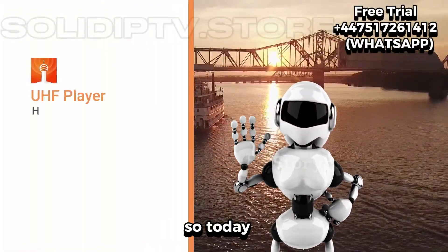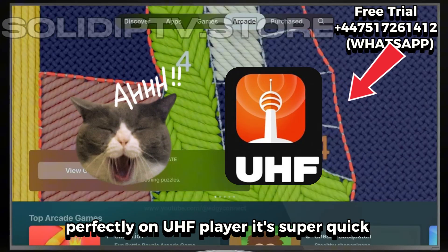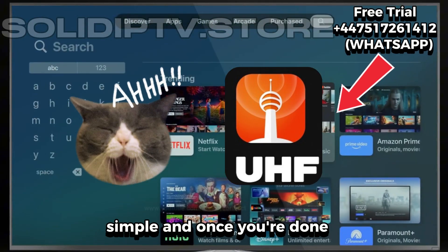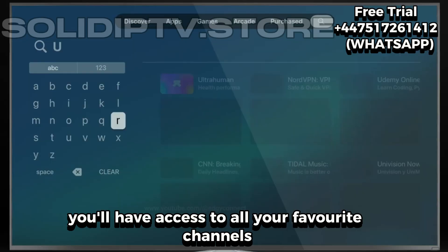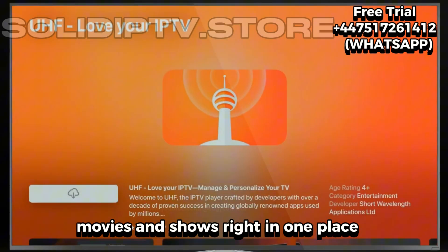Hey everyone, what's up? So today I'm going to show you how to get your playlist running perfectly on UHF Player. It's super quick, simple, and once you're done, you'll have access to all your favorite channels, movies, and shows right in one place.